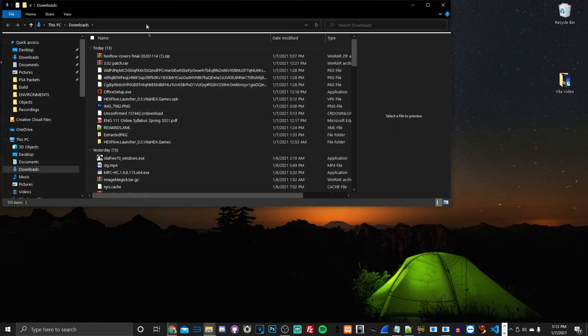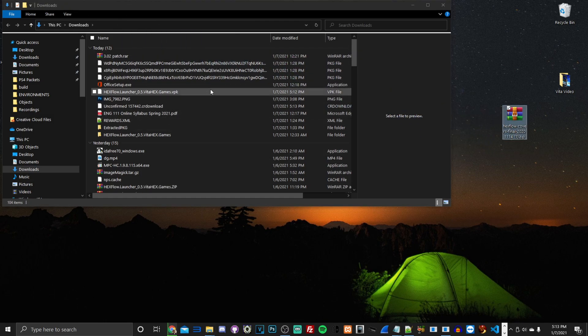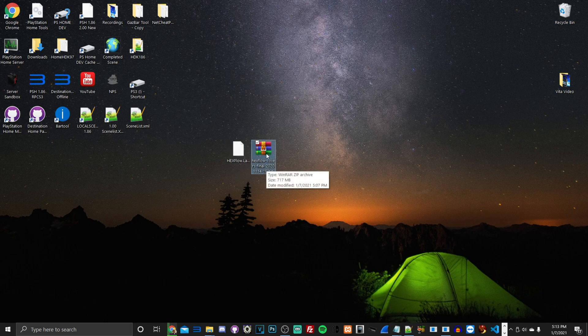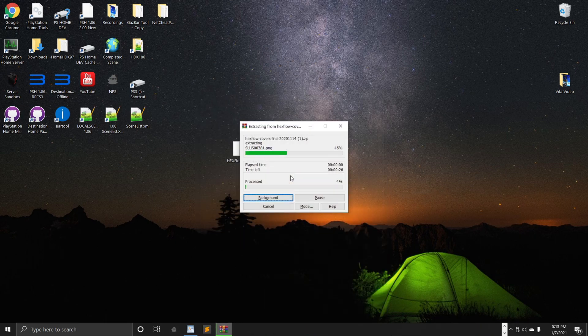Once downloaded, they'll be in your downloads folder. I'm getting the Hexflow final cover art archive and the VPK. I already had it on my desktop. So we have the VPK — the actual homebrew application — and Hexflow Cover Final 2021 version 1.4. Extract it with WinRAR or 7-Zip and all the cover art will be in that archive.